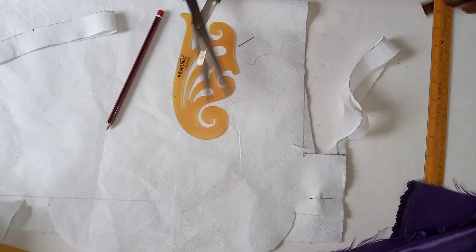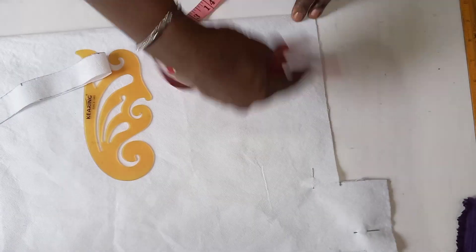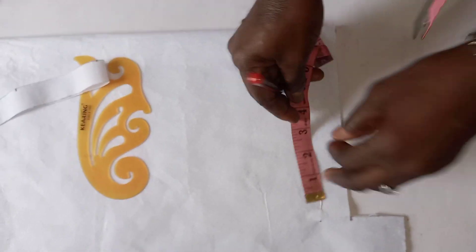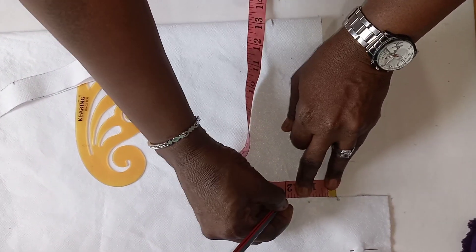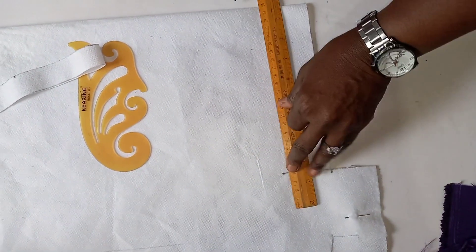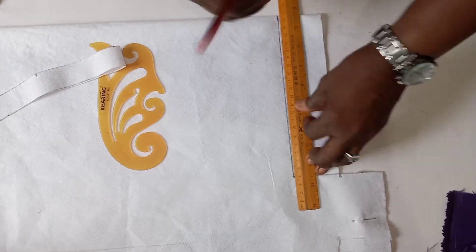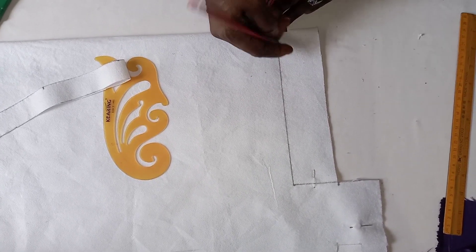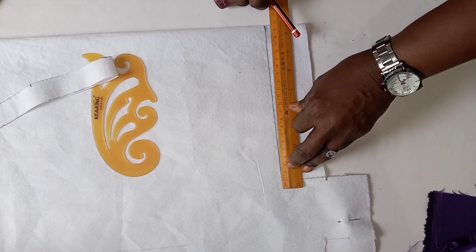The next thing to do now is to get our collar. To get the collar of our shirt, you measure two by two — two inches, two by eight. You connect. I want my collar to be two inches; you can make yours to be two and a half, depending on how bold you want it. The next thing to do now is to come up by half here at the center back. You come up by half, so that you slantly link it down here, so that your collar will sit well at the back of your neck.